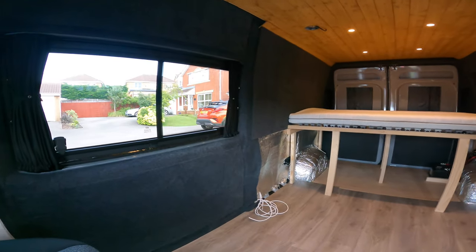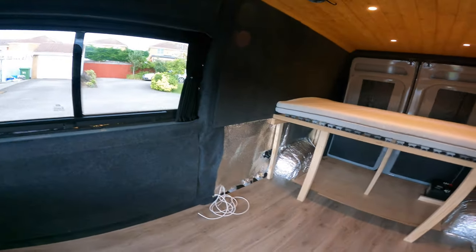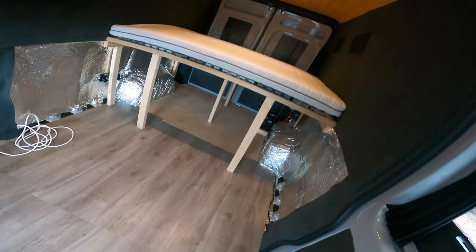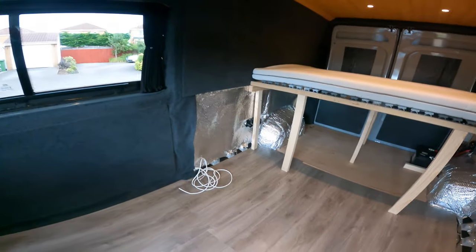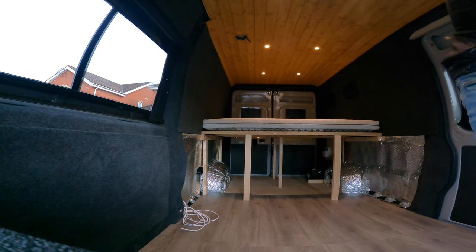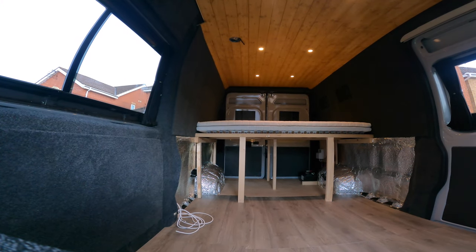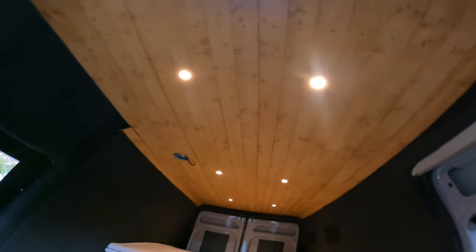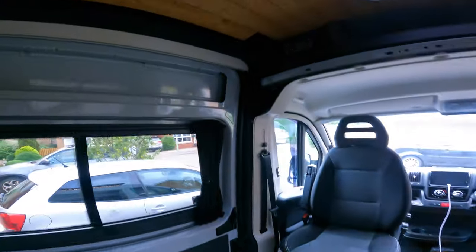Really happy with the progress so far. Still got the kitchen to fit in here, the sink, the fridge and the shower-toilet area. I've fitted the water tank underneath. Also done some work outside — I'm not going to go up on the roof now, but I will in the next video, just to show the solar panel and the roof rack system that I went for.